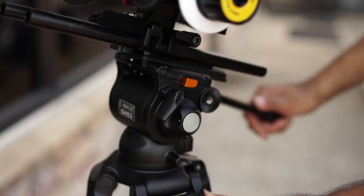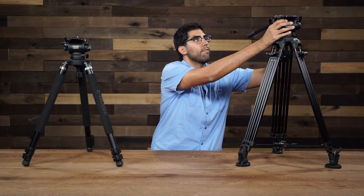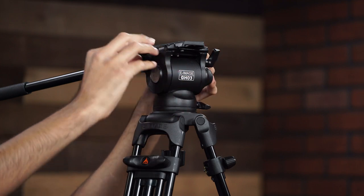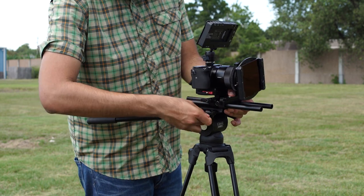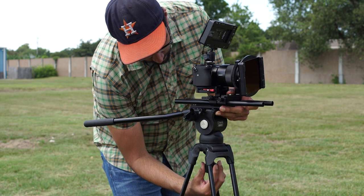Also, one feature that I love is that the quick release plate has the ability to snap in. To use this head you don't have to slide the plate in — of course you can — but one neat feature is that you also have the ability to simply snap it in place. Come from the top, snap it in place and you're locked in, which is really nice when you're trying to change setups quickly and want to go from handheld back to sticks. You can do that quickly and you don't have to fumble around trying to slide the plate back into the head.